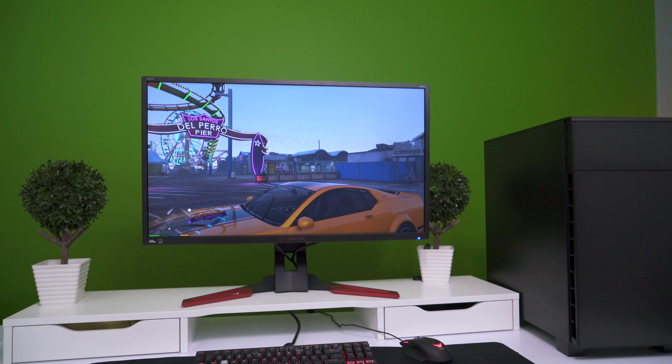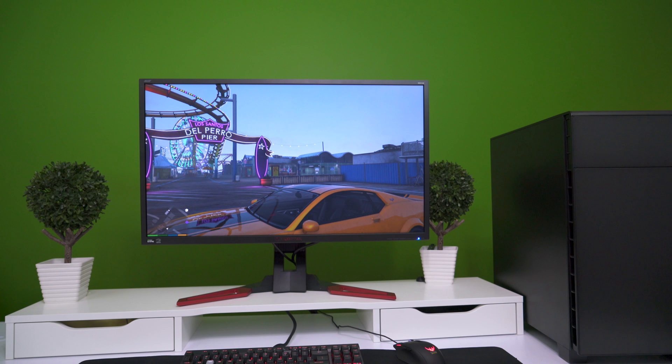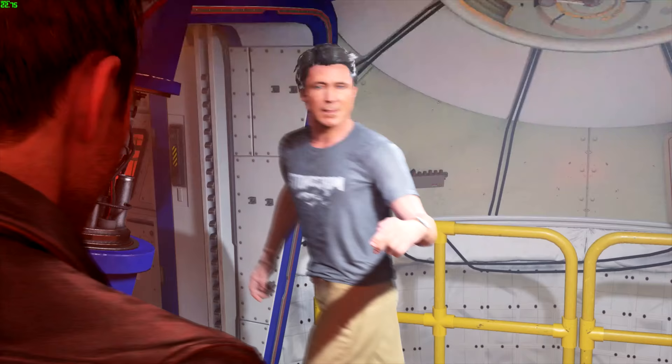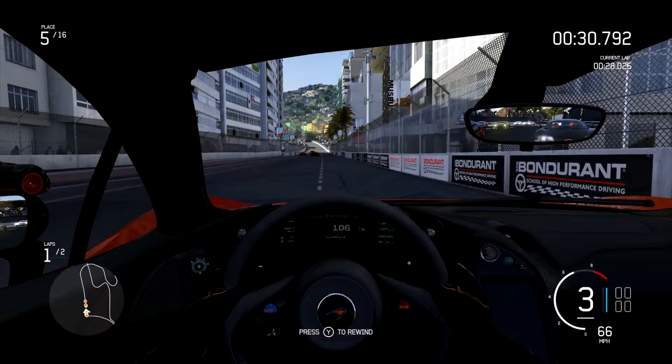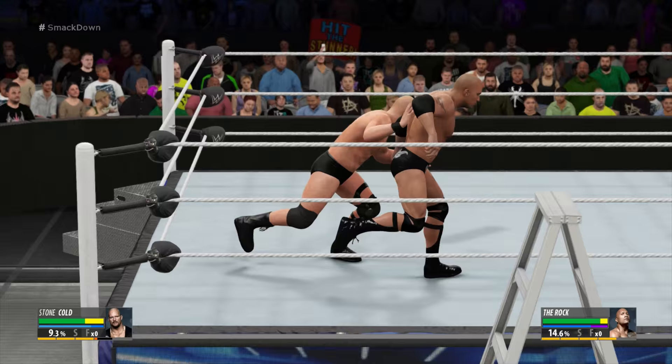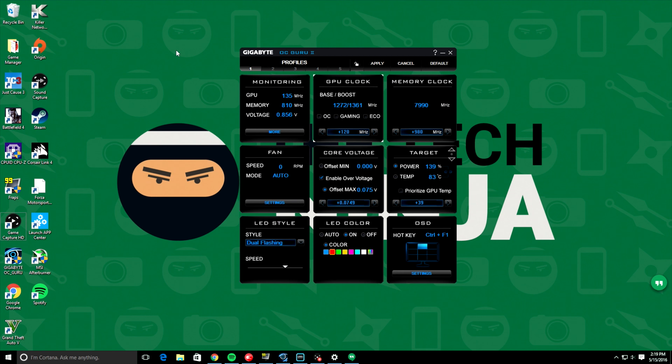Even with V-Sync off, we weren't seeing anything past 60 frames per second anyway, so leaving it on gave us a better gaming experience. I'm providing overclocked and non-overclocked average FPS results. The CPU was overclocked to 4.6GHz, which is 600MHz faster than stock. The GPU was taken to 1361MHz, which is 120MHz faster than the already boosted speeds. This 980 Ti comes factory overclocked with two profiles accessible via Gigabyte's OC Guru software, so we overclocked the already-overclocked GPU for even better performance.